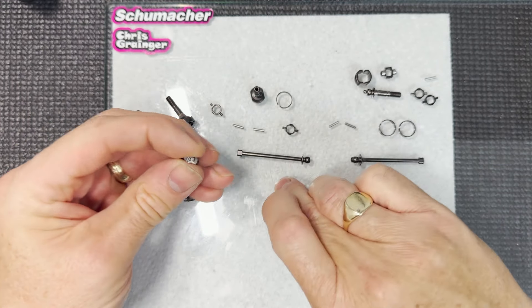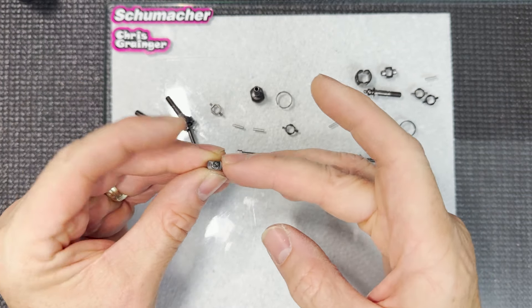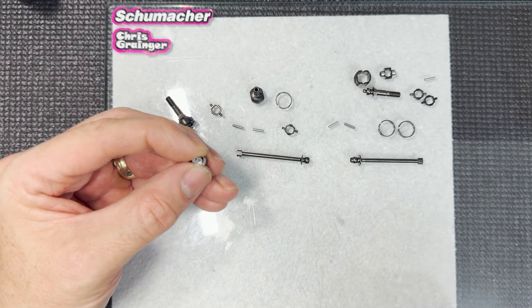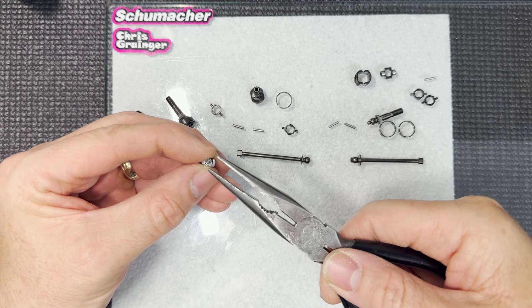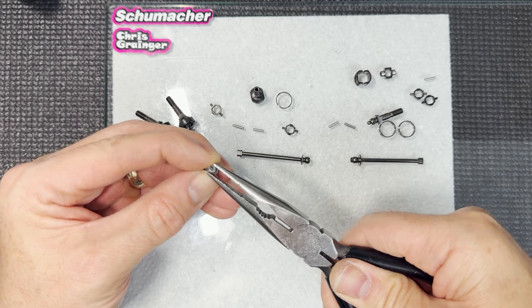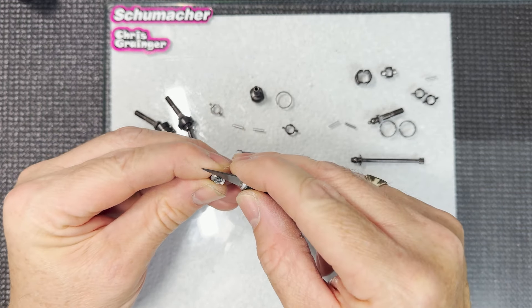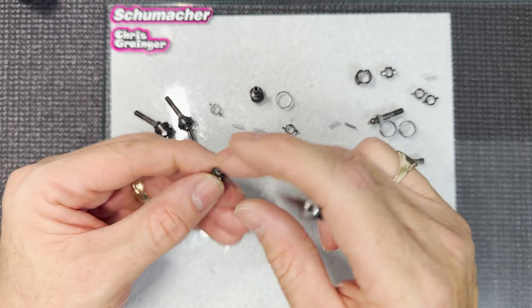We need to get this circlip on, so grab hold of it and get it into the slot. Once it's in the slot, rest your finger around the outside - when you get the long-nose pliers and start manipulating it into place, your finger holding it there will stop it pinging around the room. Go from the outside edge of the clip and the outside edge of the bearing. You can't just pull it over onto the pins directly; you need to go from the outside of the bearing to the outside of the clip and rotate it over. You'll get a click as it goes in. Then use the blade of a knife or flat-blade screwdriver on the back of the clip to make sure it's fully home.